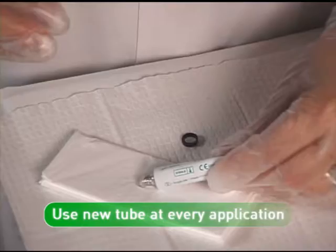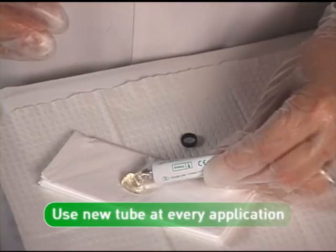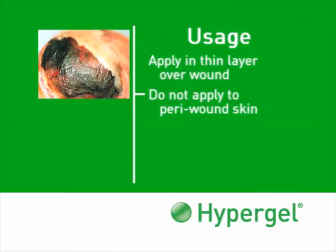Because Hypergel is preservative-free, a new tube should be opened for each application. Apply Hypergel in a thin layer, about the thickness of a dime, to allow the gel to penetrate and help soften the eschar. Care must be taken to avoid applying Hypergel to the peri-wound skin, since this could cause maceration.